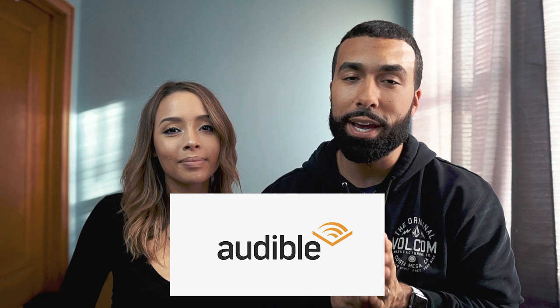Today we're going to talk about the gear Manny uses for photography and videography. Before getting into it, he mentions the video is sponsored by Audible. He has only four full-frame lenses — partly because, as Diana puts it, they're saving for a house.